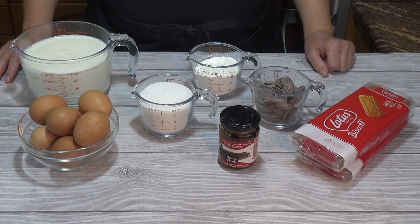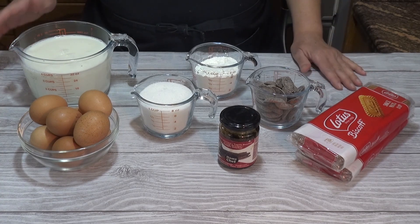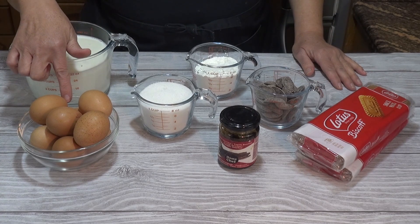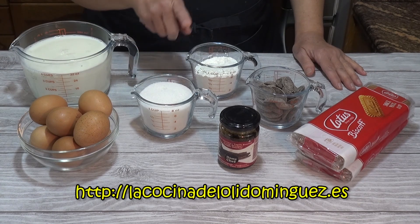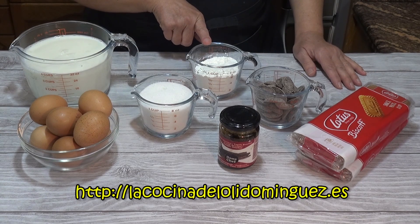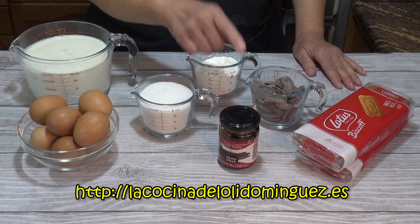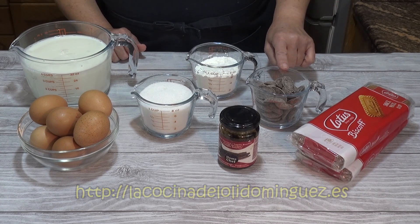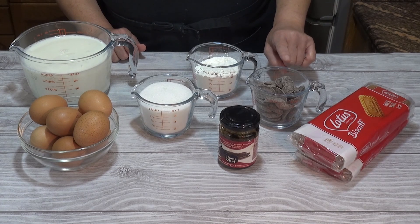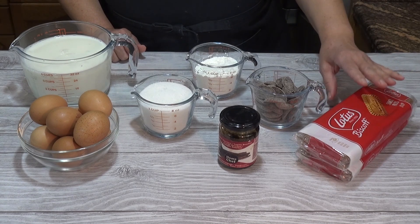El relleno de la tarta lo vamos a preparar con crema pastelera y crema pastelera al chocolate. Para ello vamos a necesitar un litro de leche, 6 yemas de huevo y 2 huevos enteros, 200 gramos de azúcar, 90 gramos de maicena o almidón de maíz, una cucharada de vainilla en gel o extracto de vainilla, 150 gramos de chocolate especial para postres — en mi caso chocolate negro con un 55% de cacao. Y también le vamos a poner galletas al gusto, la cantidad necesaria.